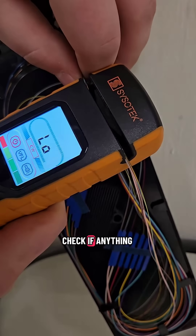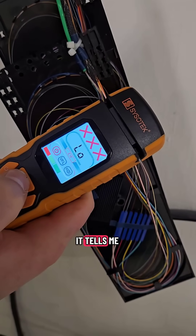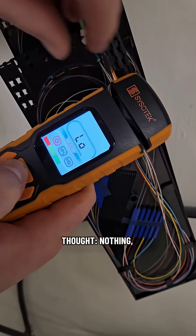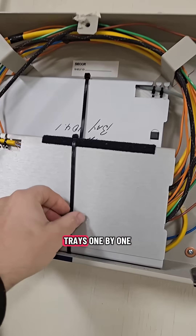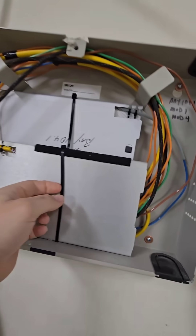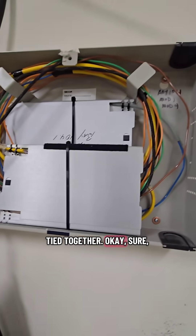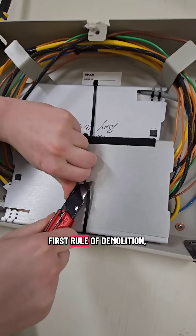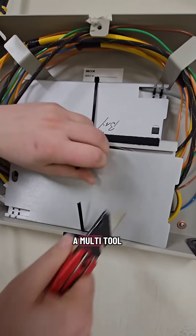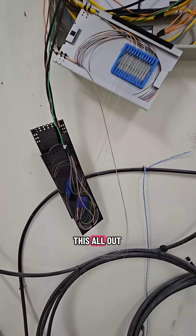I'm supposed to check if anything is live. So I grabbed my Sisotec OFI — it tells me what I already thought: nothing, no signal. I'm going to make my way through these splice trays one by one. But I find this is zip-tied together. I only got one tool on me and it's a knife. First rule of demolition: every tool is a multi-tool. I'm pretty sure all this is going to be dead and the crew can continue taking this all out.